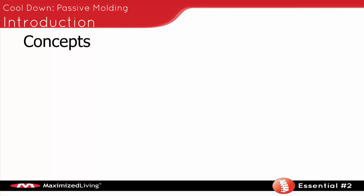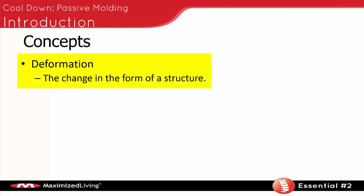There are a couple of concepts we have to understand. The first is deformation of tissue. We know that the body can change in form — the form of a structure can change, especially when it comes to the spine. We see spines, we take X-rays of them, and they're not the way they started. So we know they changed in form over a period of time. This deformation can occur in a couple of different ways.